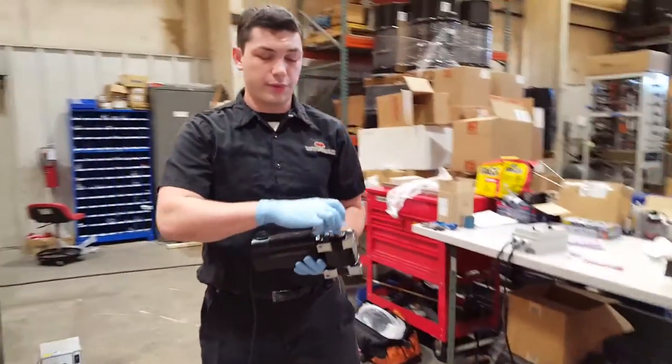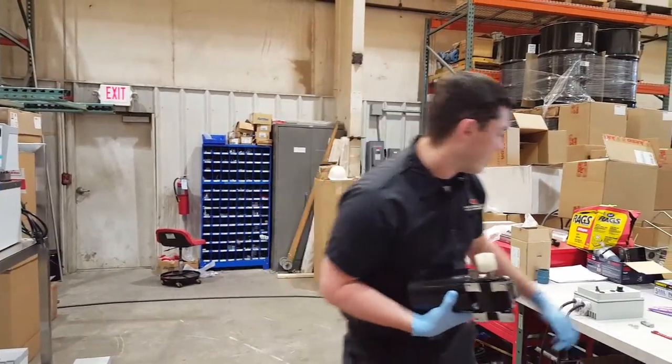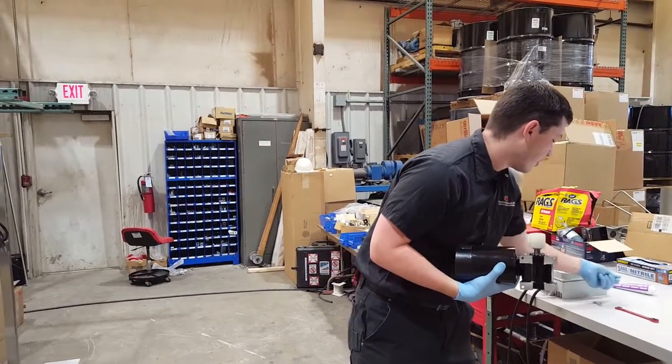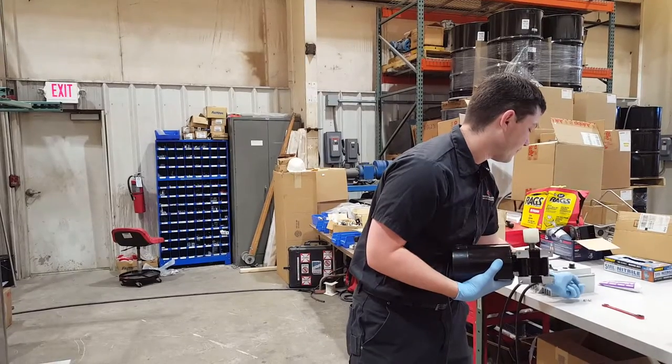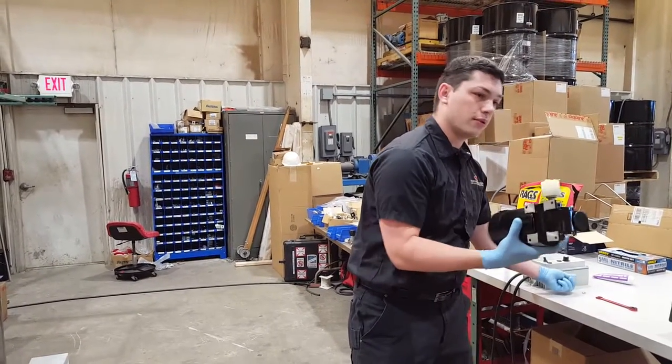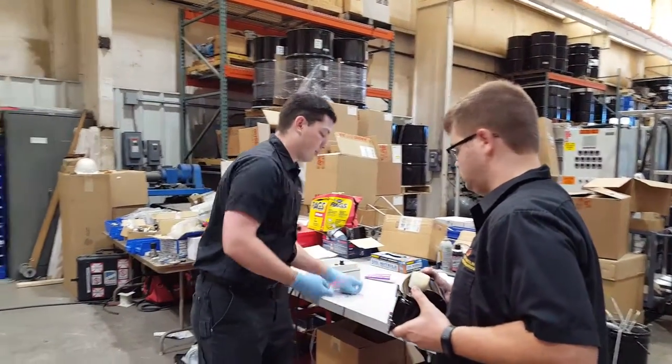Next, take your motor and put your coupling on. This is where I recommend having a second person with you. Take your four quarter inch bolts, all the nuts, and your wrench.